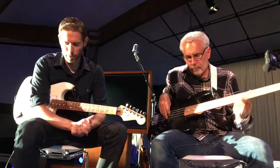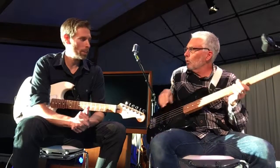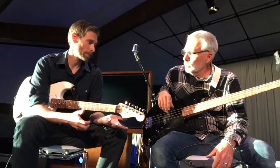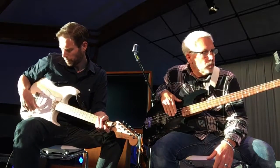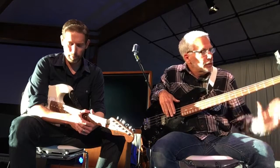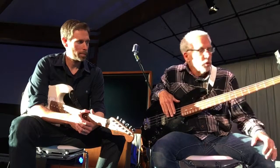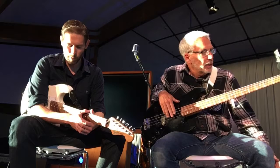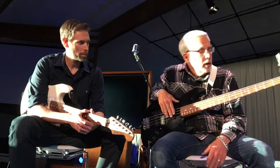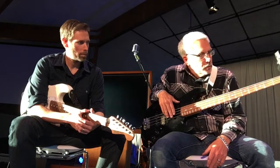Let's start with just getting to know the bass a little bit. Do you want to explain the different parts of the bass? Well, obviously, this is a four-string bass. There's a five-string and a six-string. The five-string typically has a whole string lower, which is tuned to a B. And then there's a six-string that has an additional string, which would be tuned to a C.